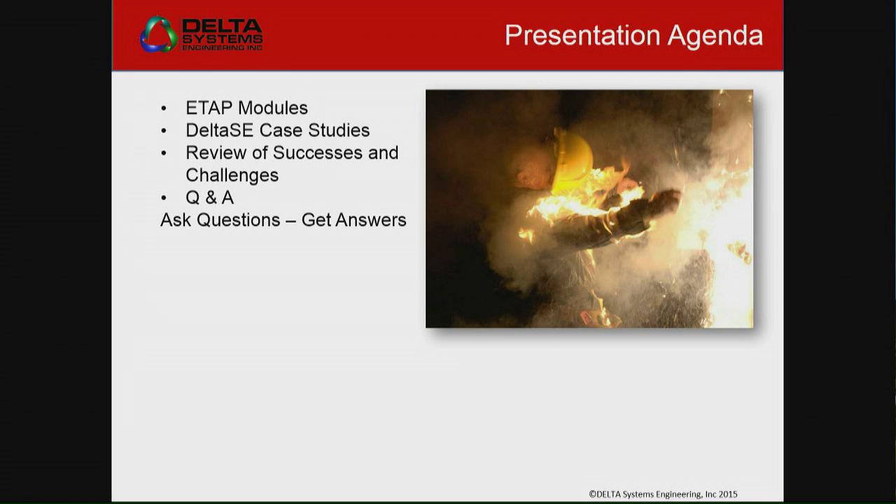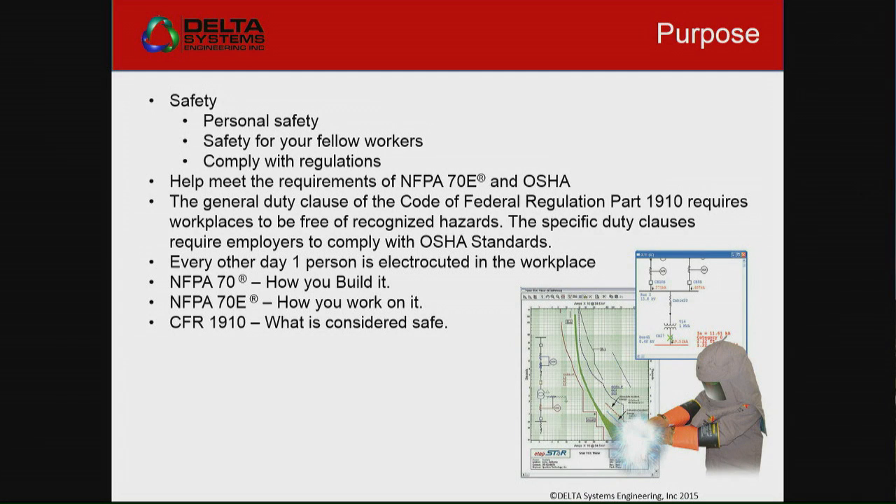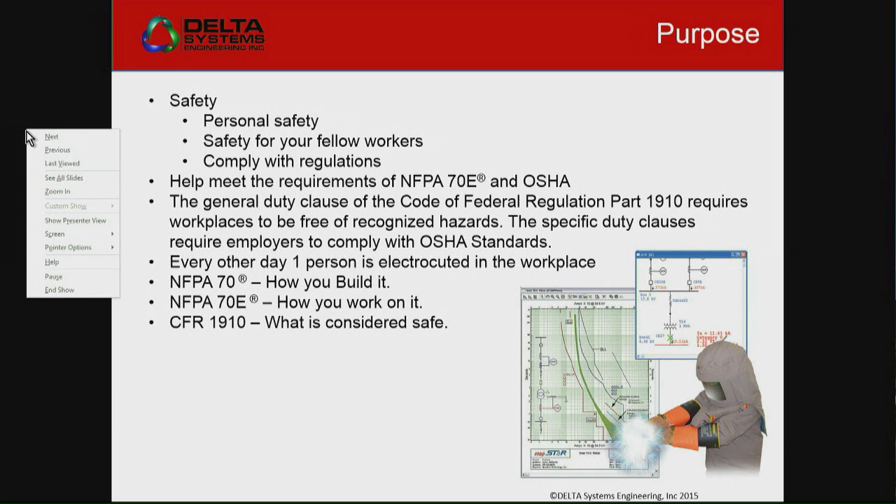We're going to go through probably some of the ETAP models, talk a little bit about them, but we'll look at some case studies. We've got some major clients that we've done. But before we get into that, let's get into safety.